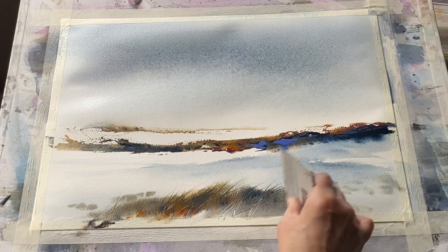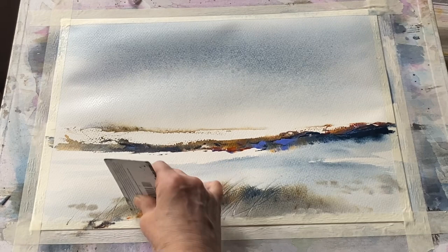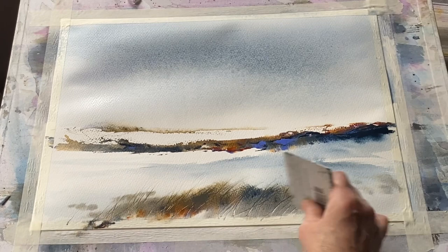As I paint and make these marks, I'm not at all concerned about whether my colours are realistic. All I'm looking for is the colours, the values, the diffusions, the soft and hard edges to just evoke that sense of place and memory.